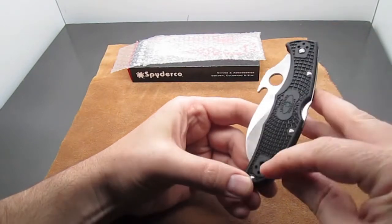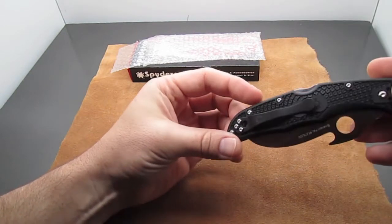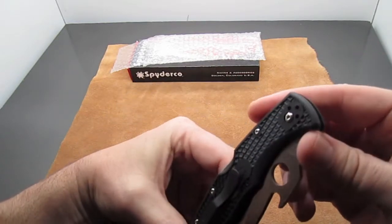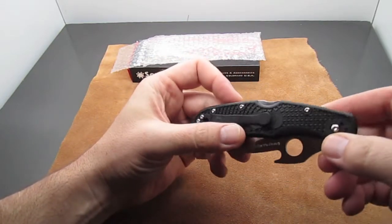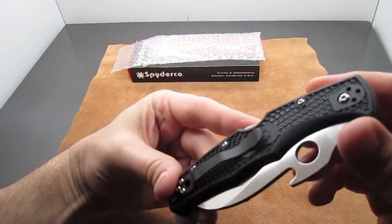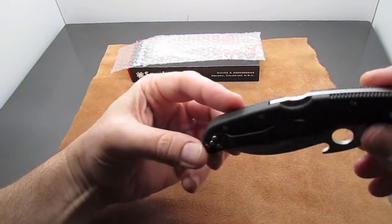It has four-way clip attachment — tip up, tip down, right hand or left hand carry, you can choose. It has torx screw construction, so you could take this knife apart and see how it works.